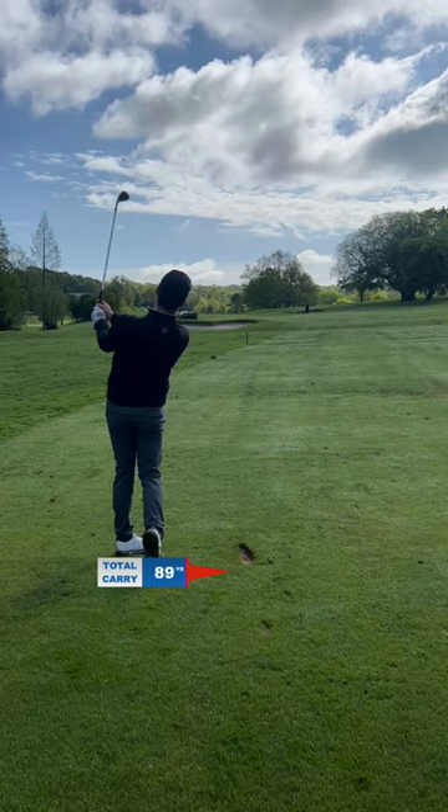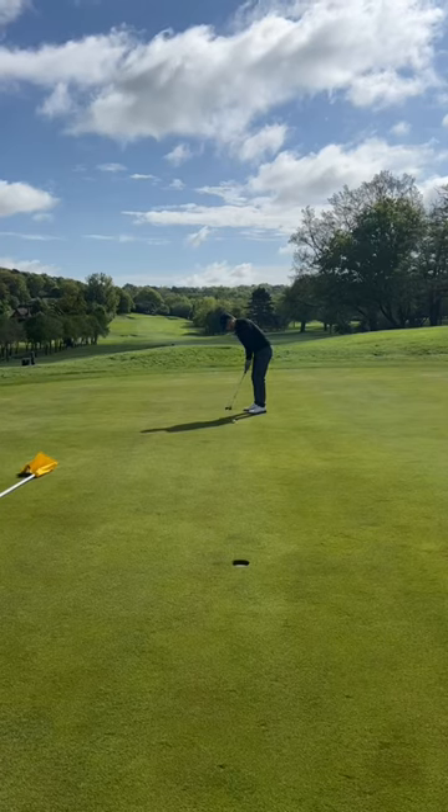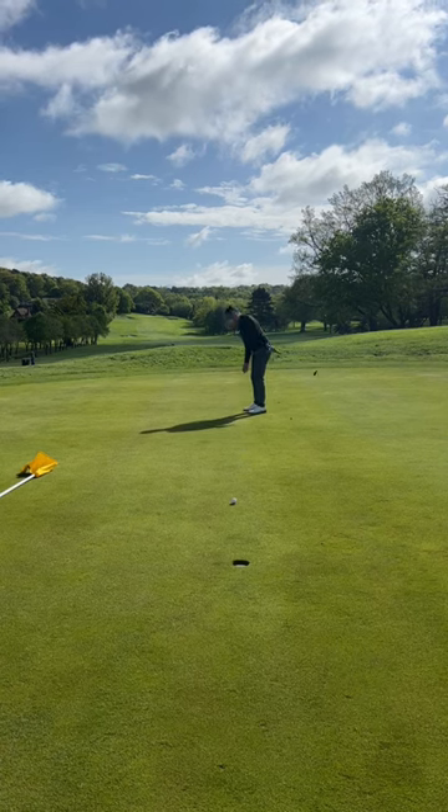Hit it good — look at the beaver tail on that! The line is good, but will it be the right distance? The line was good but the distance was long. I need to hit a good chip and... that is terrible — it came out low.